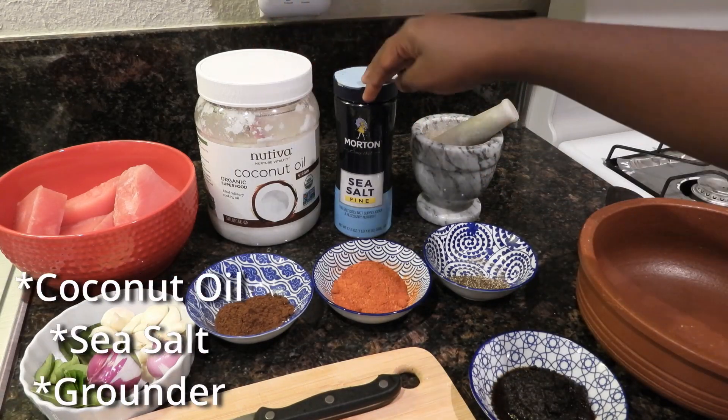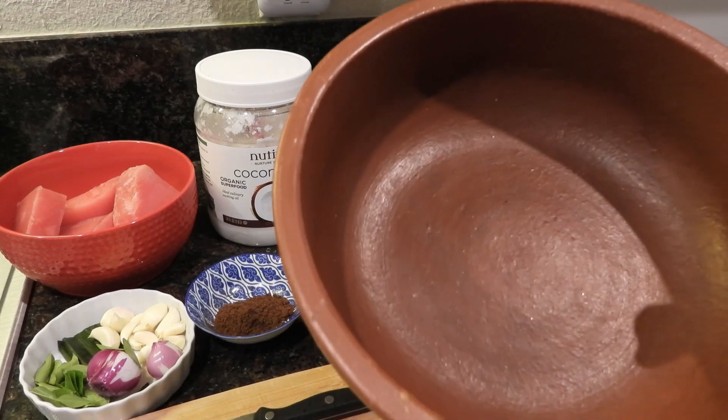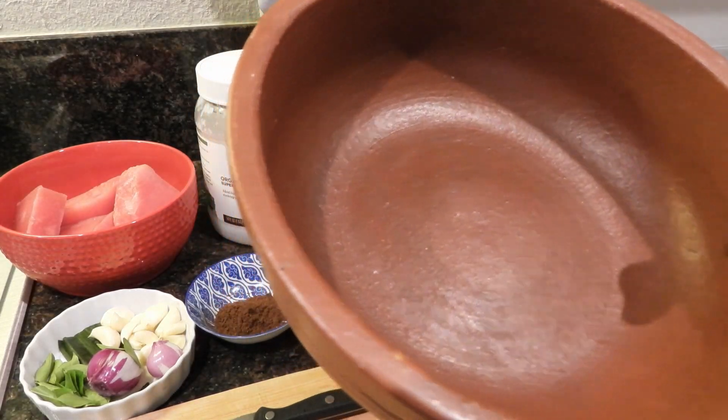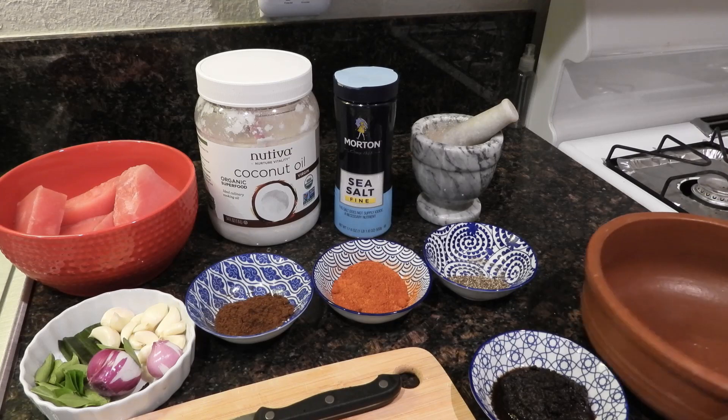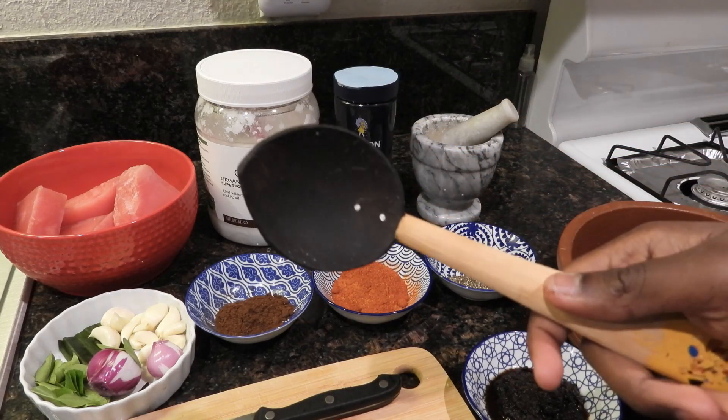We have coconut oil, sea salt, a grinder, and I have an authentic Sri Lankan clay pot to cook all of these with, along with an authentic Sri Lankan coconut shell spoon.